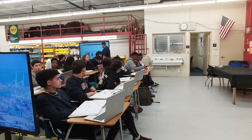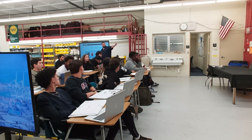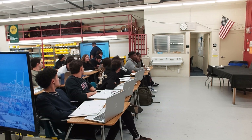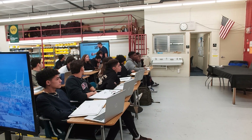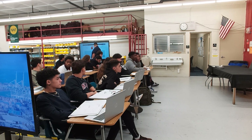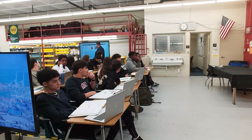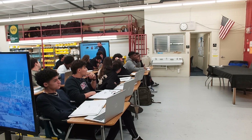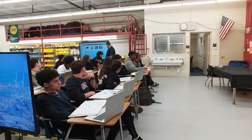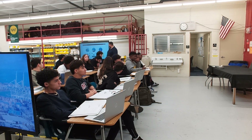Now we do a quick identification exercise. Students correctly identify: secondary packaging (the outer box), primary packaging (the individual product package), the product itself, and transport packaging (the pallet). Great job.